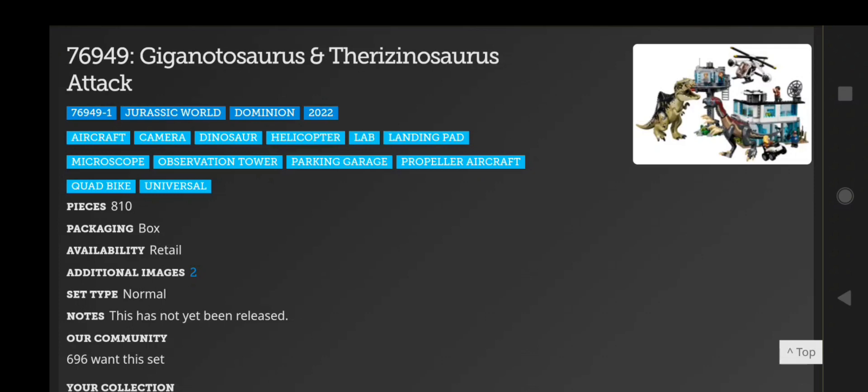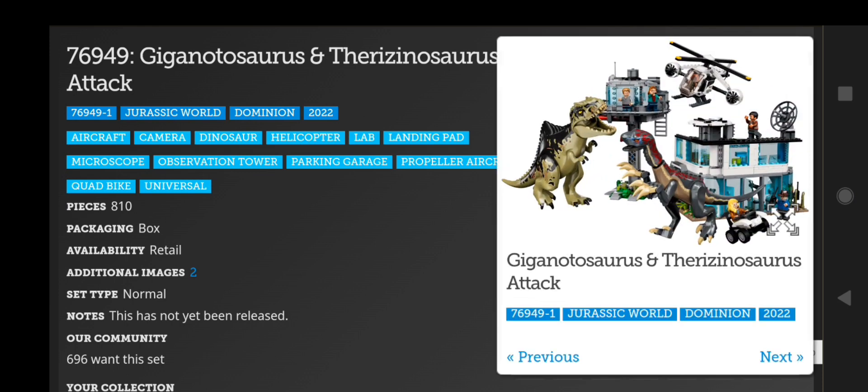Originally they had the question mark over the box image for quite some time, even though the images were leaked on Google. After like two weeks, they uploaded an image of the box, but it was just the box itself. Then just within the past two days or so, they added some actual images — there's only three. We're going to take a look at those for the Giganotosaurus and Therizinosaurus Attack set. This is 810 pieces and is $130 in the US.